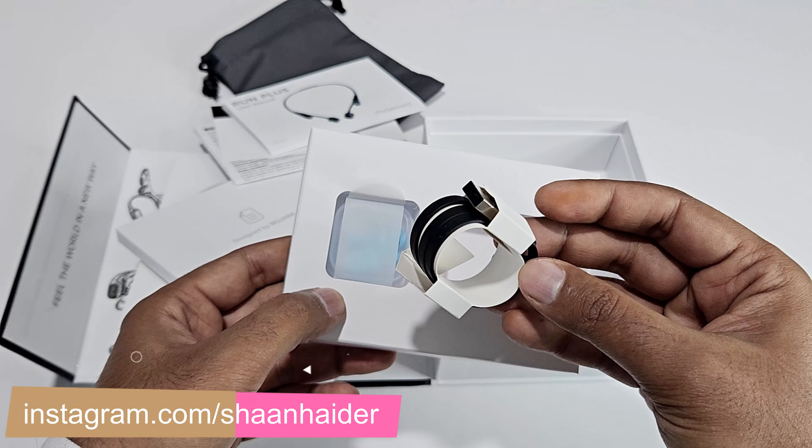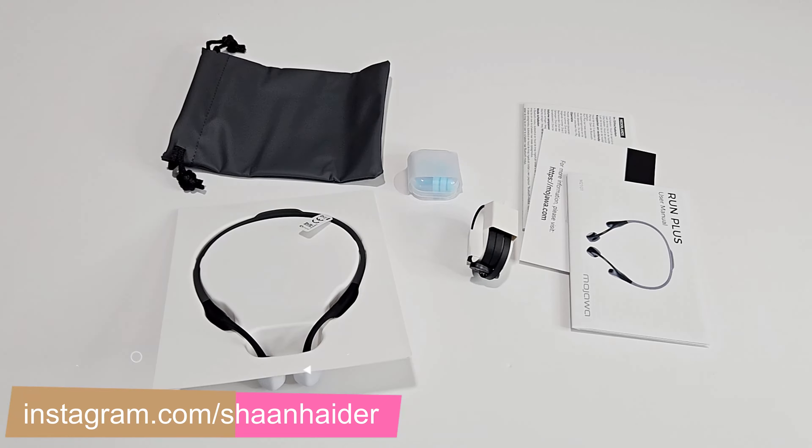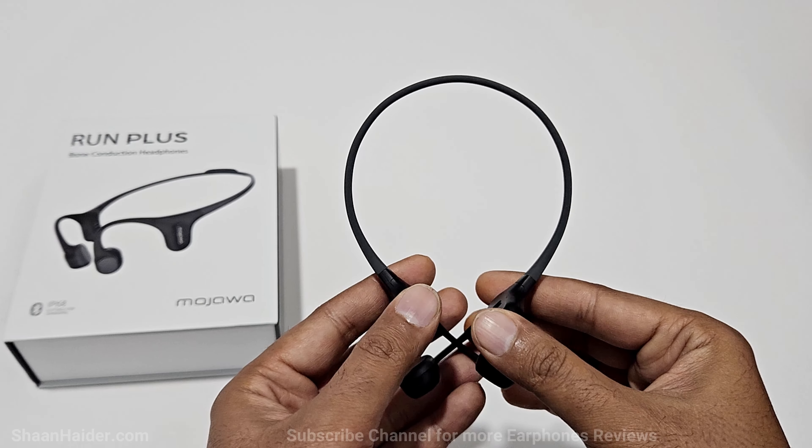You also get a magnetic charging cable and some earbuds.